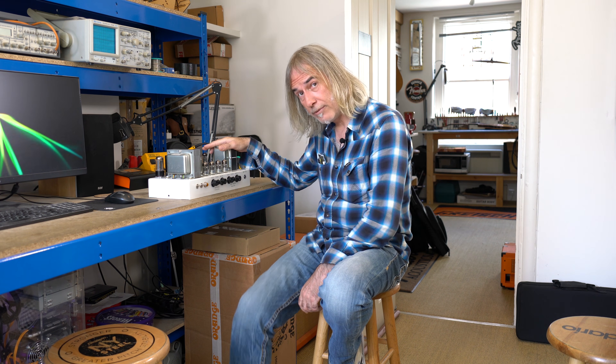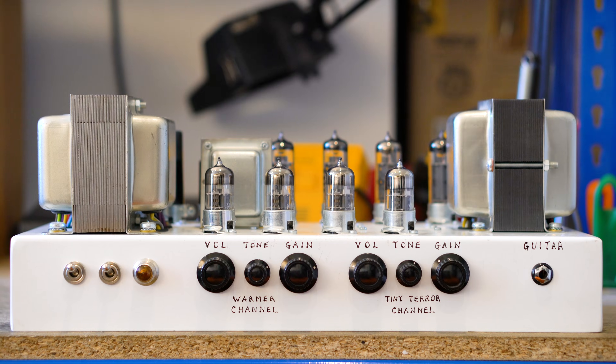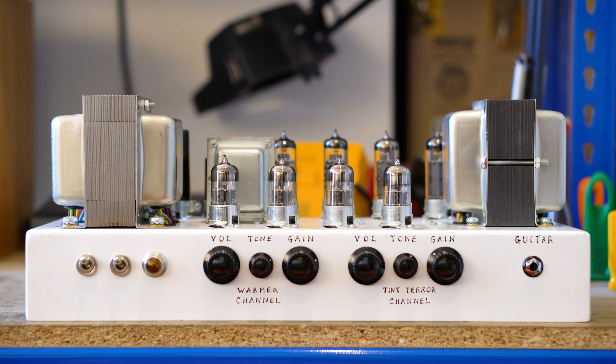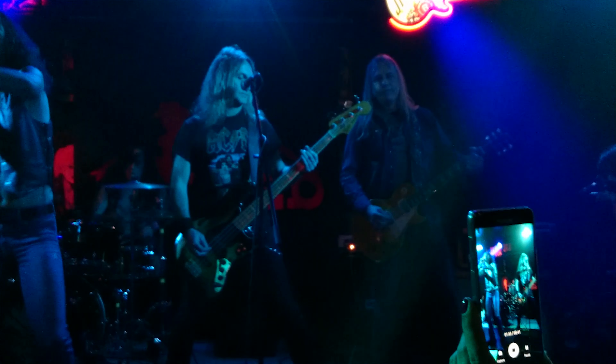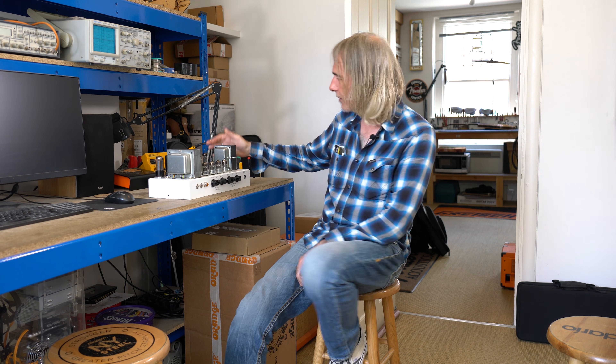This is the Dual Terra prototype. It's still my favourite prototype I've ever built for Orange. I played my 50th birthday party on this — it was a very messy night indeed. I made Ensley Orange Amps; this is number 5, Denmark Street. This is our current workshop here.